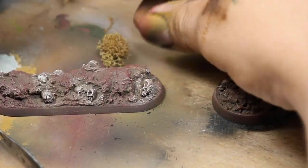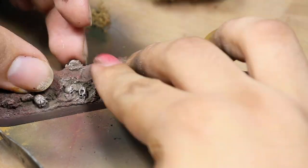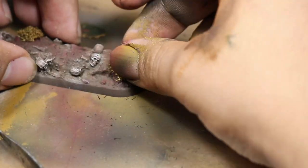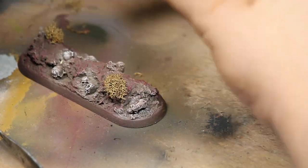Next I added some foliage to the bases by gluing on a little bit of dried moss. I'm using some superglue to stick it down. The moss comes in a few different sizes but you want to find the smallest clumps to add to the base because those are going to work best in scale.